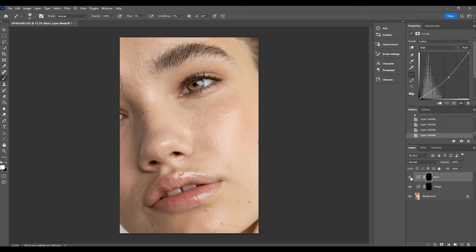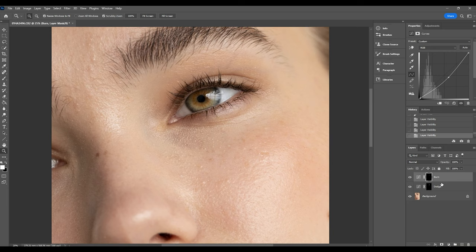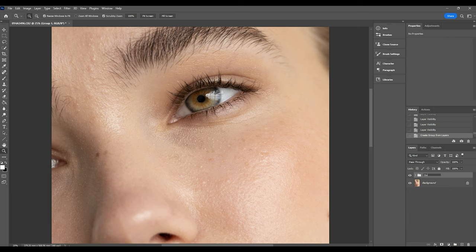I'm going to add both of these layers into a group — hold down Ctrl or Command and click the folder icon — and rename it 'dodge and burn'. Now clicking the arrow we've got both layers in that folder. Turning off the eye you can see how much of a difference that's made just using dodge and burn. You can use it as much or as little as you'd like. I like to go even a little bit less than this, but I still think this has a fairly natural approach overall.